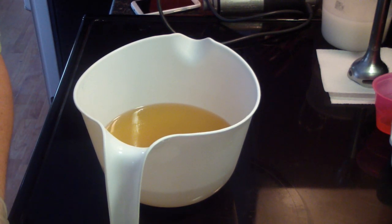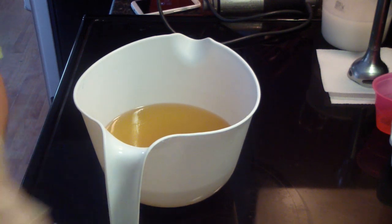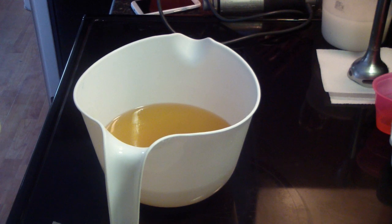This soap that I'm doing is called Orange Ultra and it is a very strong orange scent. We will see how it smells.